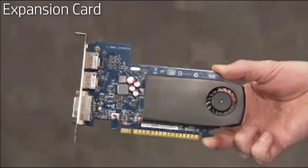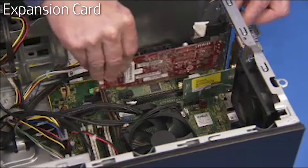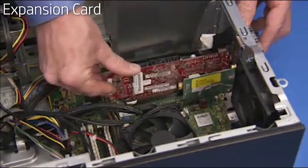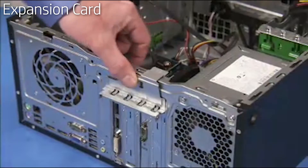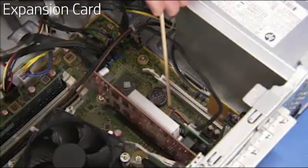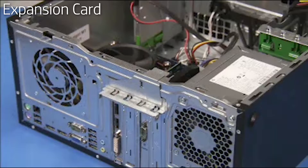To replace an expansion card, carefully align and push the card into its slot on the motherboard until it is fully seated. Make sure any connectors are not pinched under the card. Rotate the expansion card's retaining bracket back into place to secure the card. Attach any internal connectors necessary to other system components, and attach any external connectors such as external wireless antennas.